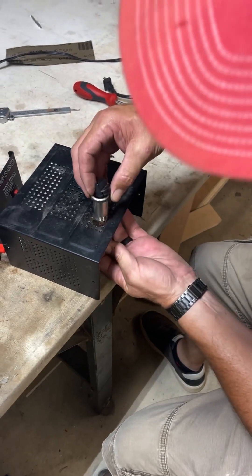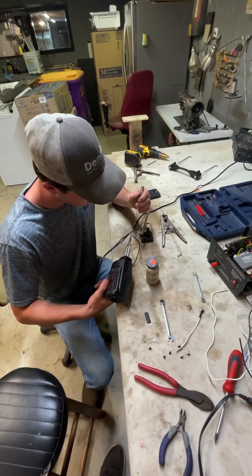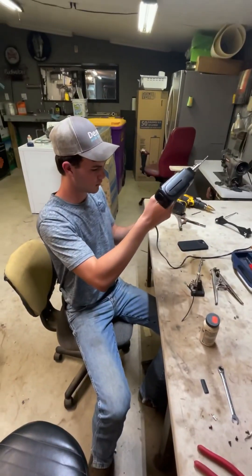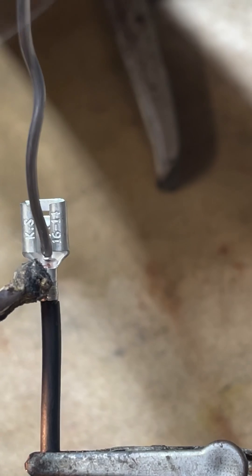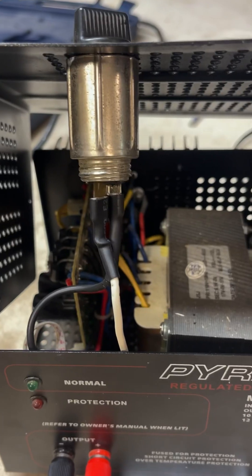Now we're going to test fit it — let's make sure it goes on here right. That looks good. Good job. Thank you. Touch it to the metal, you got to hold it to that metal. There you go. Does it look good and full? Yes sir. Looks good to me.